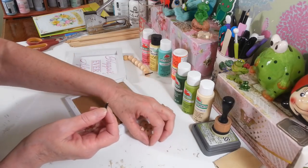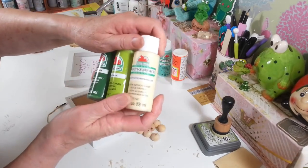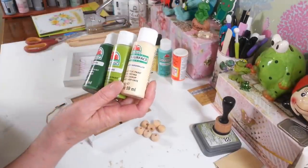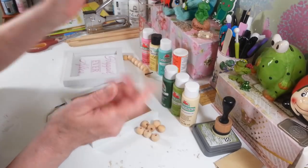I'm going to paint these. The one for St. Patrick's Day I'm going to paint with these three colors here. This is just some Apple Barrel paint that I picked up at Walmart. I have a Kelly Green, a Limeade, and then this Toasted Marshmallow — I thought that would be kind of a cute thing in between instead of just all green.